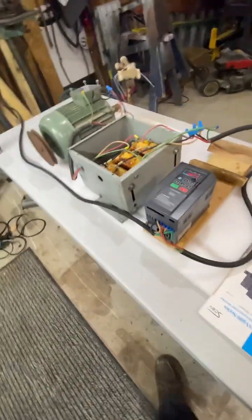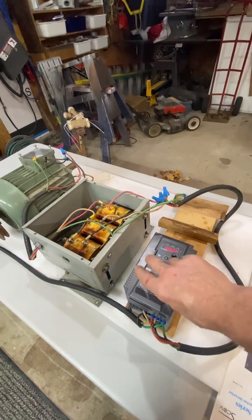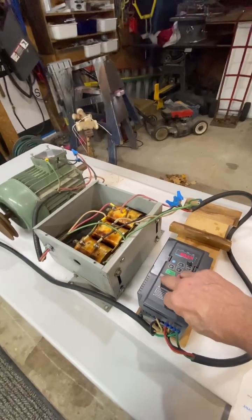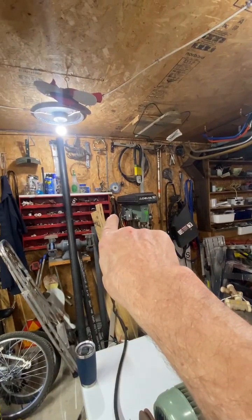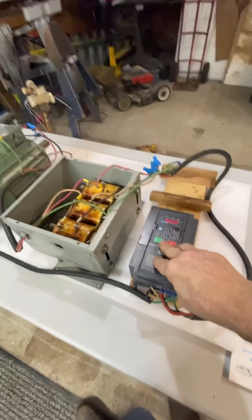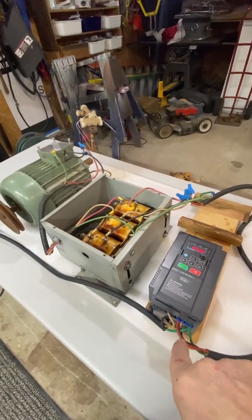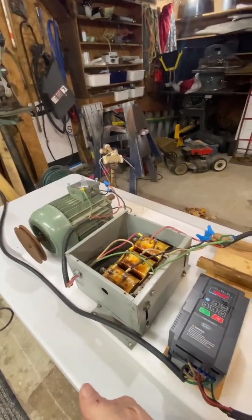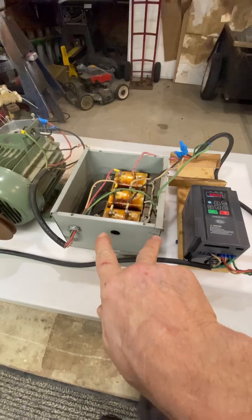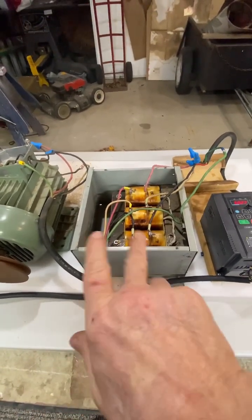Check this out. This is my 120 volt input VFD that outputs 240 volt 3-phase. It's just plugged into a regular household outlet. These are good up to about 3 horsepower if you can put enough amps into them, but they'll run a 1.5 horsepower just where you plug your lamp in in the living room — and running it through an auto transformer.